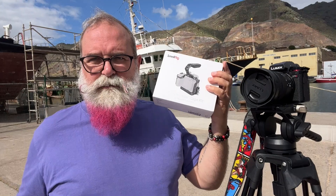SmallRig sent the tripod and cage so I can start presenting the S5 Mark II, and I'll do a specific review of the cage soon along with the follow focus and everything else. The tripod weighs four kilos — that sounds a lot but it's normal for a video tripod. Some carbon fiber versions are lighter but much more expensive. This one is around 160 dollars or euros, which is really affordable.